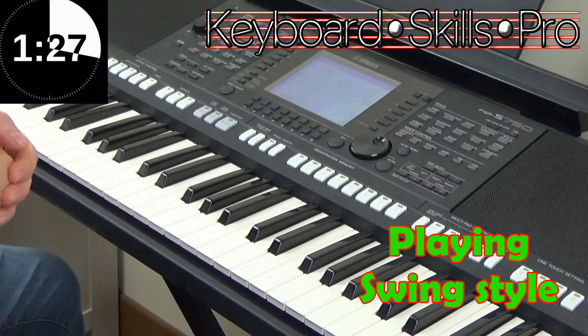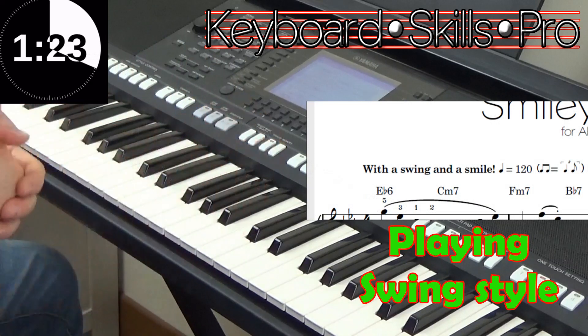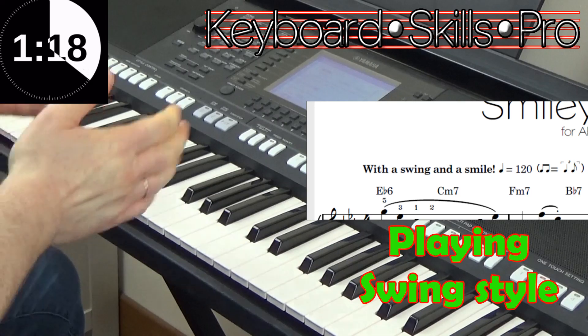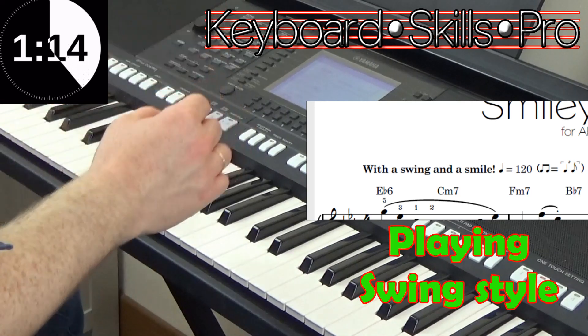Often at the beginning of a piece of music you'll get an instruction that says 'play with a swing', or you might see this: two quavers equals crotchet-quaver in a triplet pattern. A lot of people don't understand what that means, but let me break it down for you.